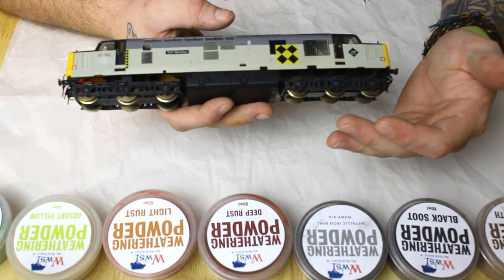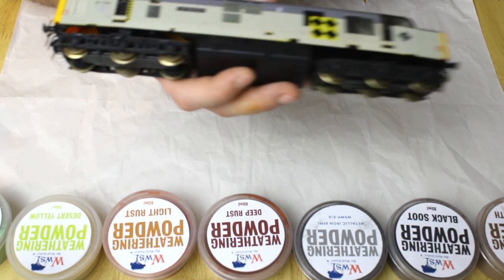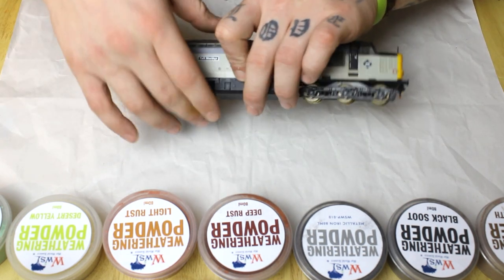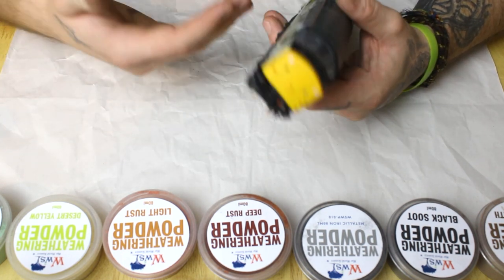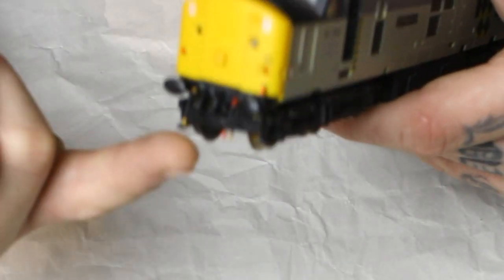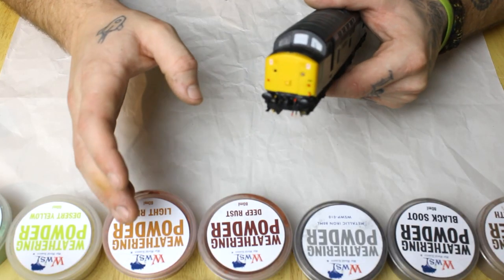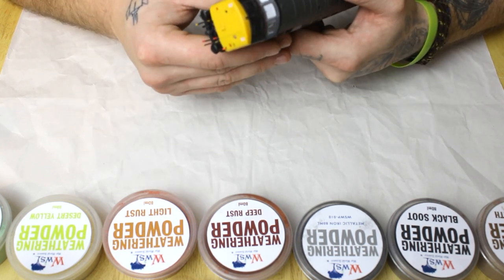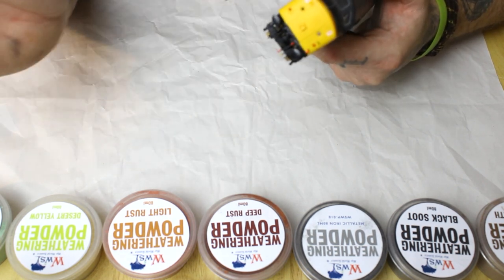The engine I'll be weathering today is a Class 37. Being a Welsh company, I thought it fitting to use a Welsh Class 37 — Taff Merthyr, a Cardiff Canton engine. One thing I recommend beforehand: if you have any detailing parts that come with the loco, such as aerials, ETS jumper cables, vacuum pipes and that sort of thing, get them on before the weathering job, give them a little paint up, and let it totally flash off. Once it's on it will blend a lot better — otherwise they just stand out like a sore thumb.